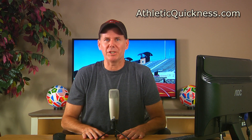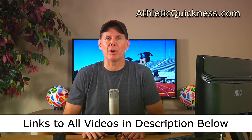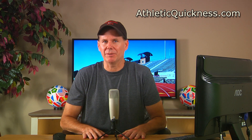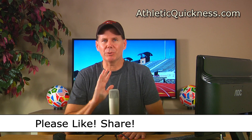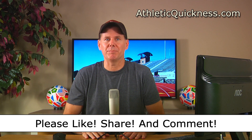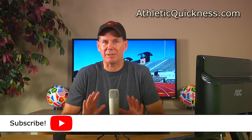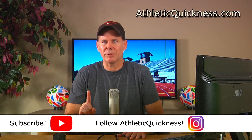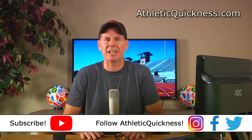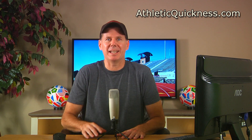Right now I want to move on and show you these five torques with the position of the athlete's arms and legs reversed, as this will help further refine your understanding of why they are all critically needed to run your very best. You can access the link to the next part in this series, as well as all 12 parts, in the description below. If you liked this video, please click the like button, feel free to share it, and leave me a question or comment. Subscribe to this channel and follow Athletic Quickness on Instagram, Facebook, and Twitter to stay up to date on all of our speed training tips, articles, and exercises.